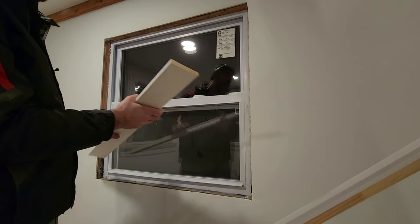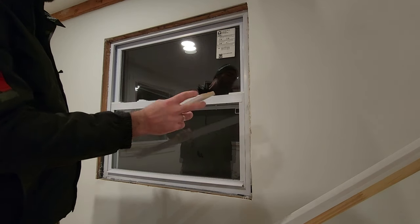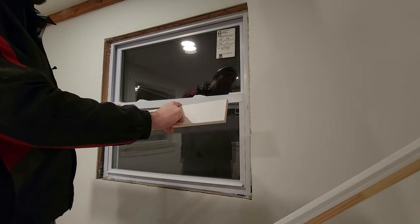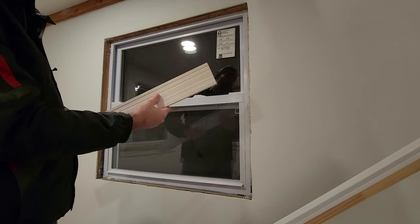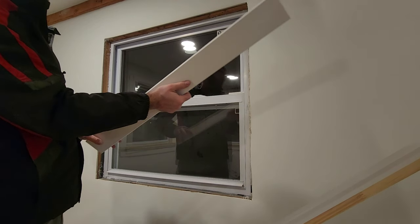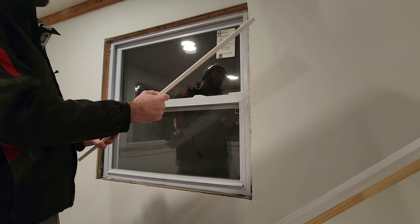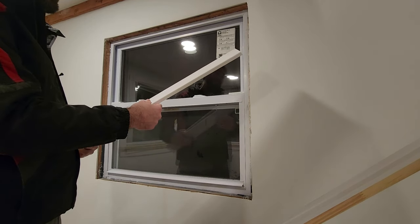I'm using these pre-primed pine boards. Home Depot sells these — they're a step up from just the fiber boards. I highly recommend using actual wood. This is three and a half inches by half an inch and Home Depot sells them in packs, either a door pack or a window pack. I got a couple door packs — five pieces per pack, a little over seven feet long. The fact that it's pre-primed makes everything so much more efficient.